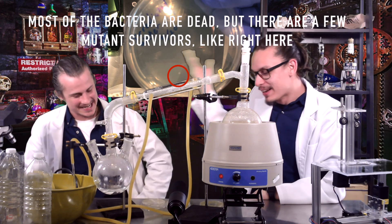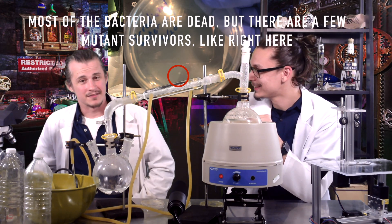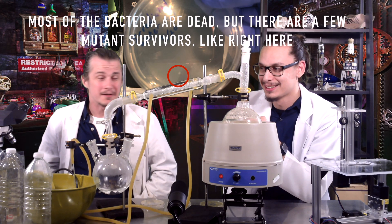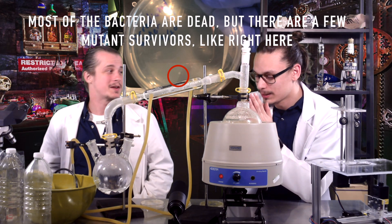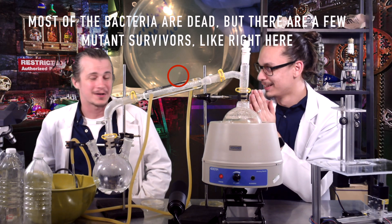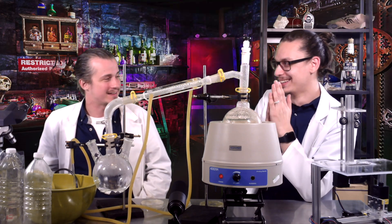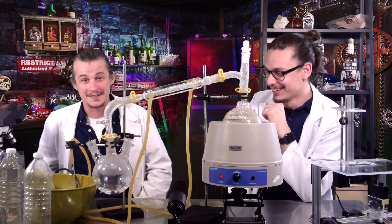Up here is our irradiated water sample. We may have created mutant ultraviolet-resistant bacteria. We're not extremely proud of that, but we're going to make sure these don't fall into the wrong hands — they will be incinerated.